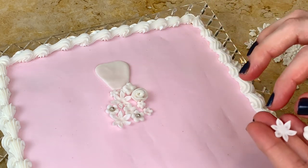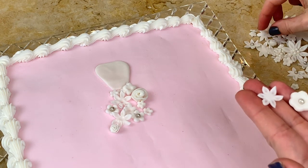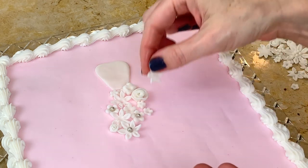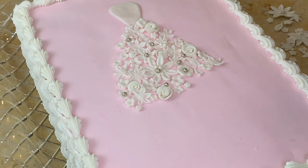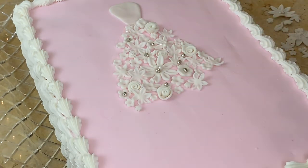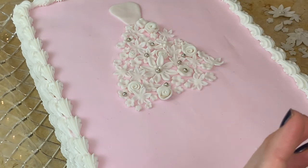Now it's just a matter of filling in with our flowers. If your buttercream cake is chilled, that's helpful for this part — if you need to pick up flowers and move them around you can, but this is a forgiving design. If you don't want to cut out so many flowers, you could space them out and fill in with scroll work, piping, buttercream flowers, or tiny buttercream dots — but I really like the look of the flowers.